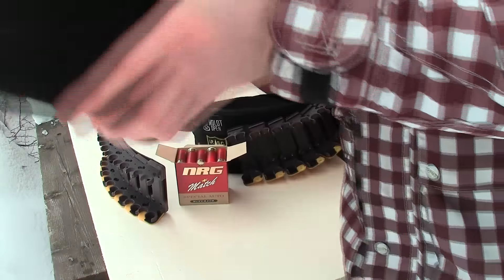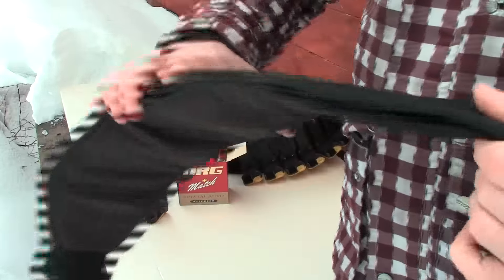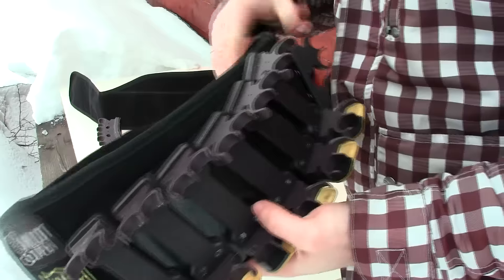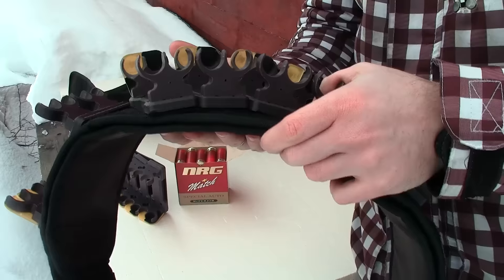The second thing I want to talk about with this belt: why does it have these two sides? First, it's for stability. The second I'll show you on my personal belt — it becomes formed for your body, and it's always very convenient to have it like this.